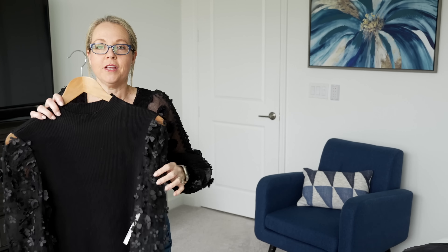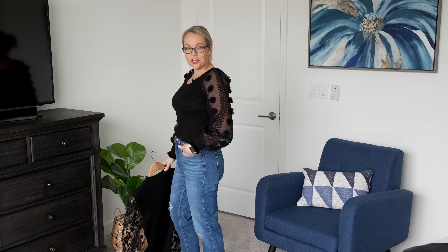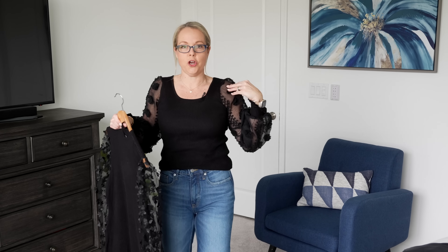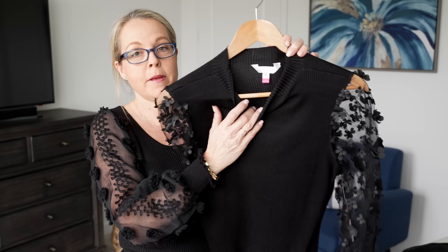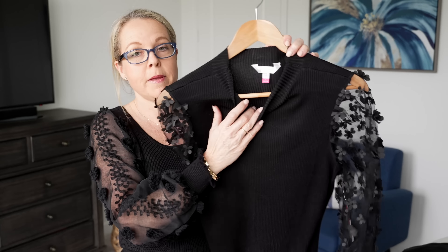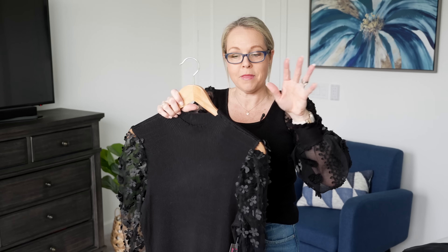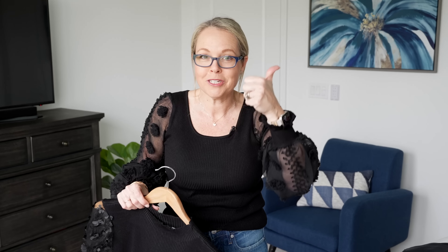This top reminded me of a dress I shared in one of my shorts videos — it had a similar ribbed texture and a beautiful sleeve detail. That one is a full-on mini length dress from the No Boundaries brand as well. When I shared it, I picked it up in a size large because you want to size up with this junior's brand. It was a little too big — a lot of room along the waist — but there is a good amount of stretch to it.